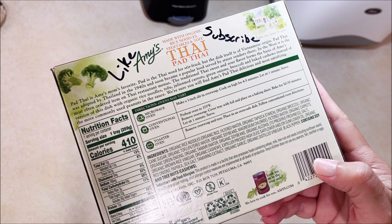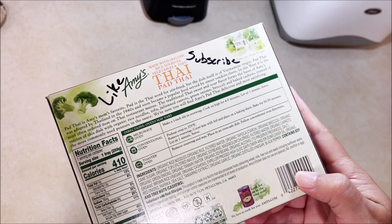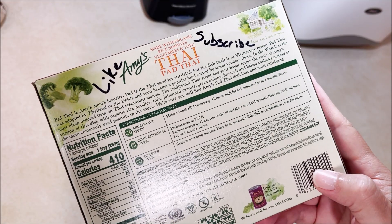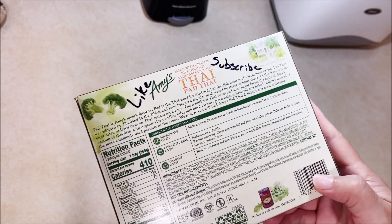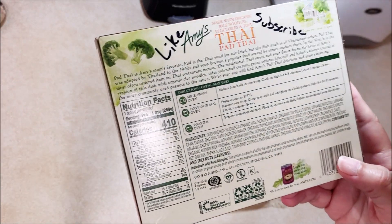Toaster oven: remove the overwrap and tray, place in an oven-safe dish, and follow conventional oven directions. So in a toaster oven I guess you have to take it out of the thing it's in.